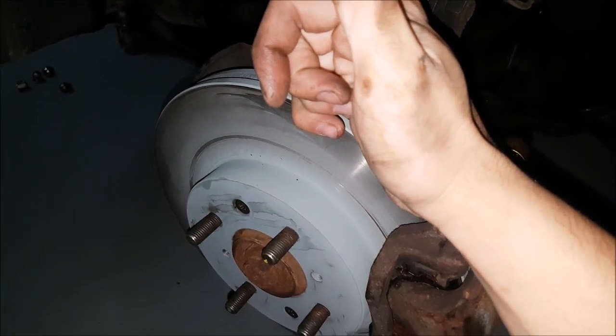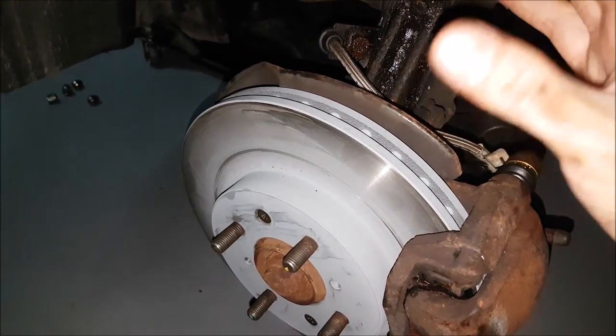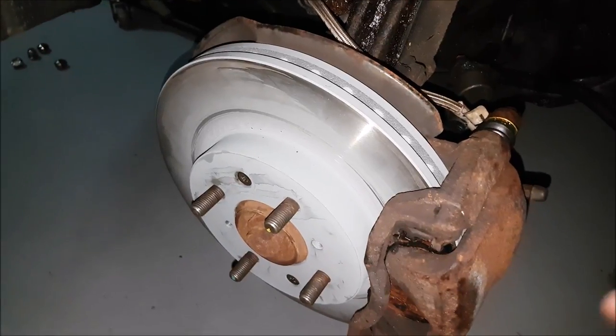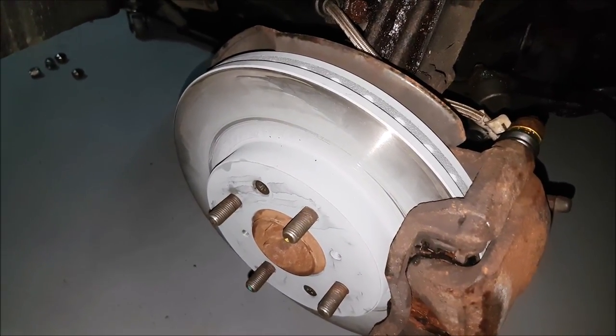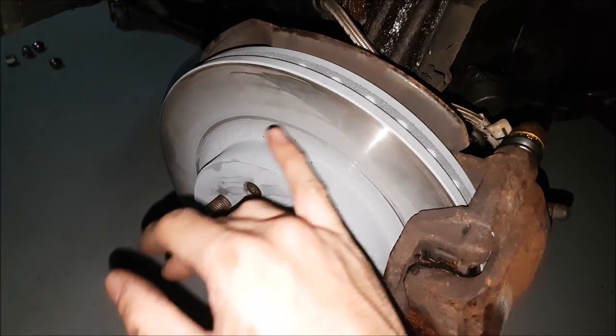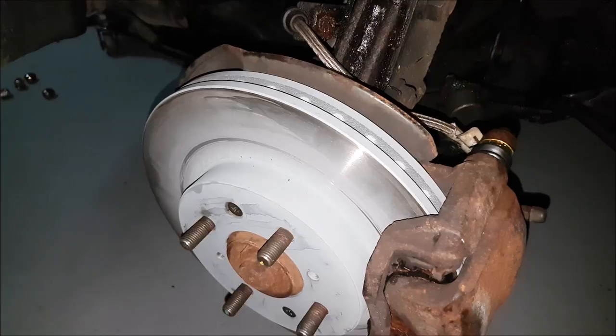So here we have Acubono disc brakes and Acubono pads on our vehicle. We have ceramic pads and I am a big fan of this brand because they work really well, they can take a beating, and they don't cost a lot either. These are just their regular basic replacements. You can see that they're zinc coated, so we just take some brake cleaner and go ahead and break them in.